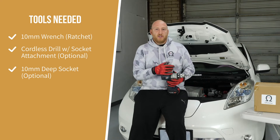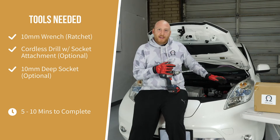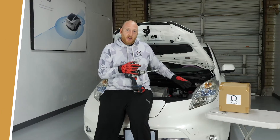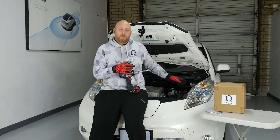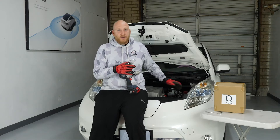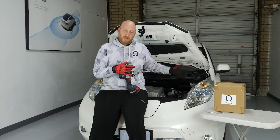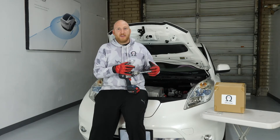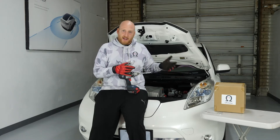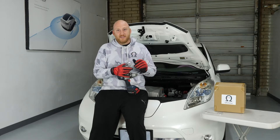All you're going to do is use your drill, loosen up the bracket, loosen up the negative lug, loosen up the positive lug, then pull the negative lug off, pull the positive lug off, take the bracket off, take the battery out, and then reverse those steps — put the battery in, put the bracket in, secure it, connect the positive lug, and then connect the negative lug, and you're done. It's going to take you like five minutes to do this swap.